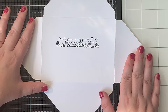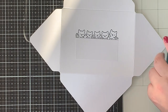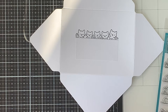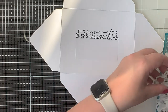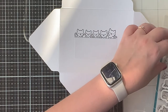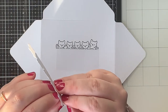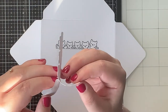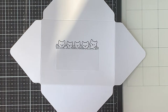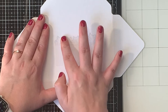I unfold the edges again so my envelope is flat on my work surface. I trimmed down a rectangle piece of masking paper and just placed it under the row of cats — this is where I will write my address later. To mask off the cats I use the coordinating dies to die cut my masking paper. I remove the backing of that masking paper and place it on top of the cats, making sure to firmly press down to the paper.